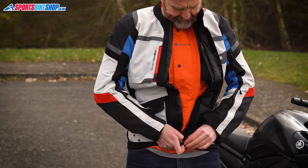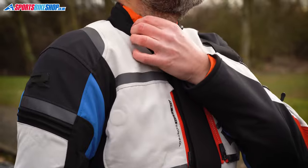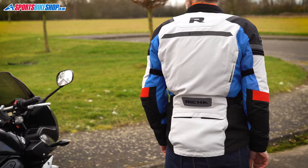It's got a removable Gore-Tex waterproof membrane which is what makes the Brutus so adaptable to different conditions, and it also has an extra trick up its sleeves to give you even more options for different climates, which we'll get onto in a minute.